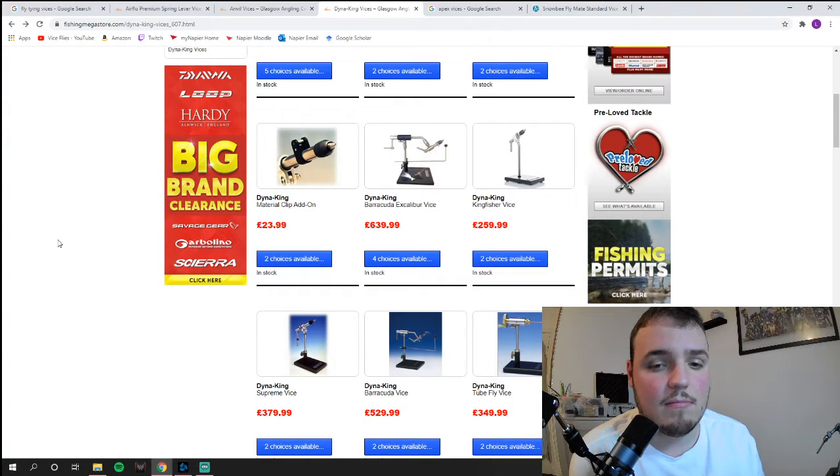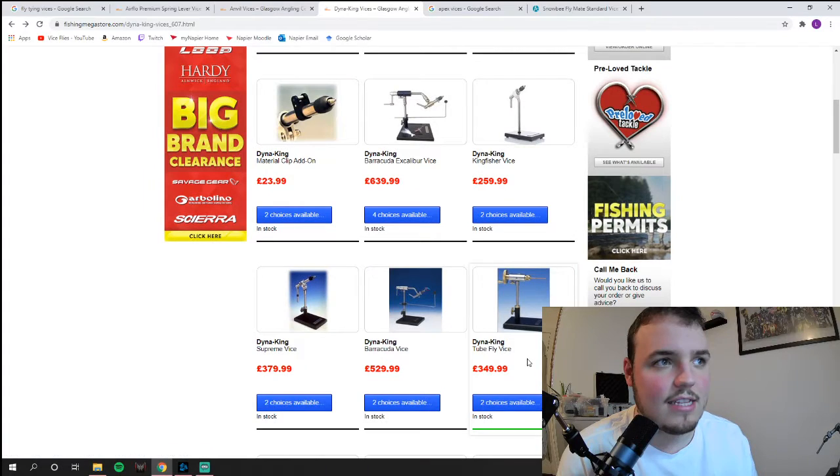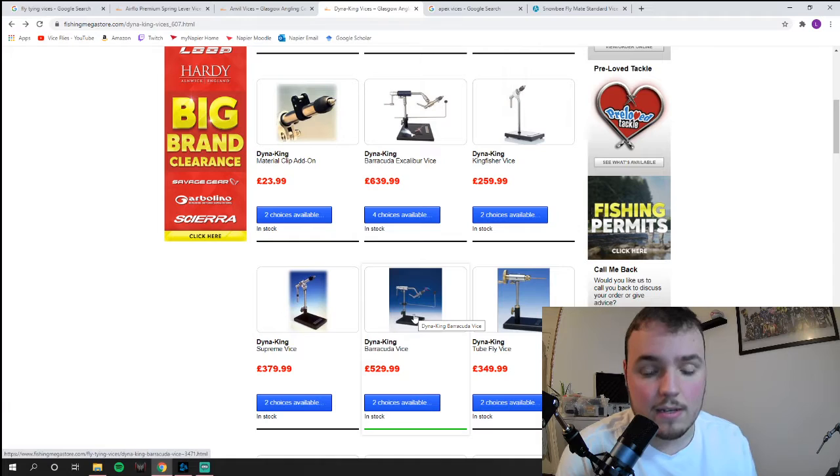Dyna-King and Orvis vises are really slick — the mechanics are excellent and they're going to last a lifetime. If you were tying ten flies every day, they'd still last you a lifetime. Dyna-King has a wide variety of styles; the cheapest I found online is around 350 pounds for the tube fly vise, which is a specialist option. The Barracuda is actually the most popular model — it's portable, has a lot of different mechanics, and is really easy to use once you learn it, though it has two or three mechanics to get familiar with. I'd recommend these over most anything else.